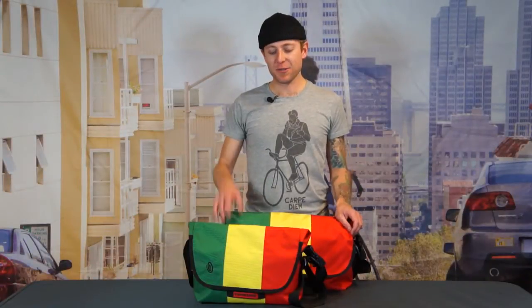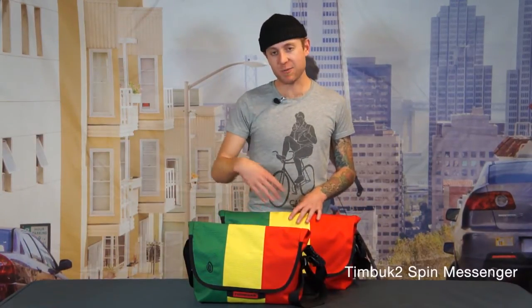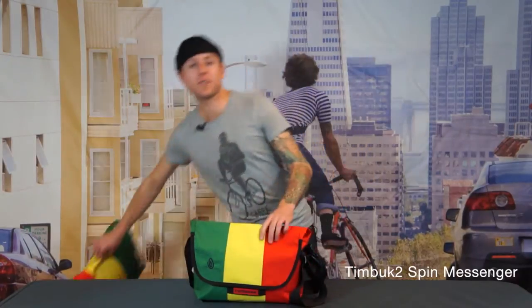Hey, how you guys doing? I'm Jared from Timbuktu and this is the Spin Messenger. This is our take on a super minimalist messenger bag and it comes in two sizes, which you see here. In addition to those two sizes, it also comes in a variety of fabrics, all backed with our lifetime warranty.